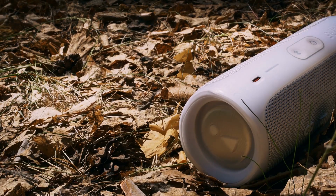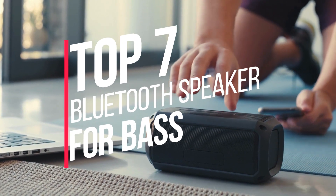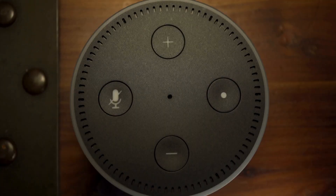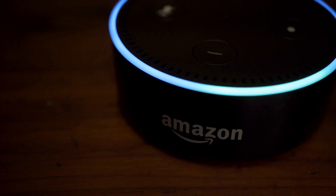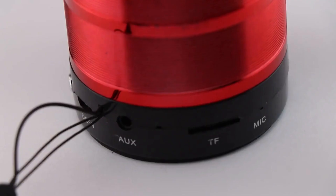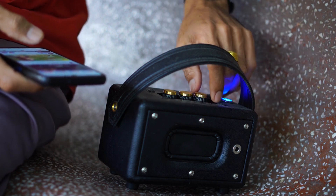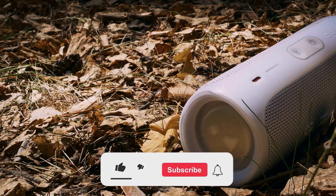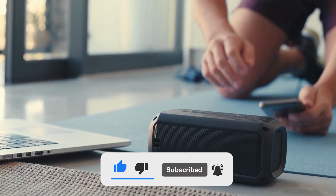Are you looking for the best Bluetooth speaker for bass? You have come to the right place. In this video, we'll round up the top 7 best Bluetooth speakers for bass on the market based on our expert reviews. The quest for the best Bluetooth speaker for bass can be a daunting one. With so many models available on the market, it can be difficult to know which ones can really deliver a deep, powerful sound. Whether you are looking for a speaker for your next house party or for a quiet evening of background music, you'll want something that can deliver on the bass. We'll review these best Bluetooth speakers for bass and provide the necessary information to help you make the right choice for your needs.